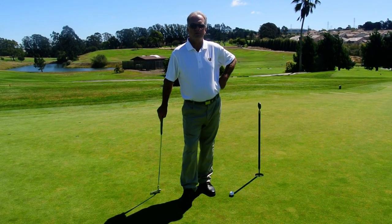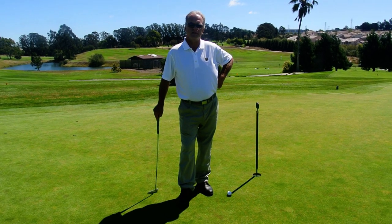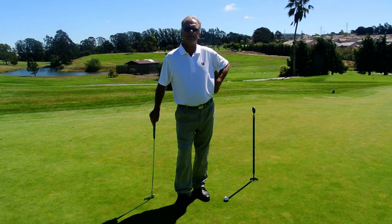Tom Zerotka here, Head Pro of Richmond Country Club. My tip of the month is making short putts. A lot of players out there miss them, and here's a good way to practice on the putting green.